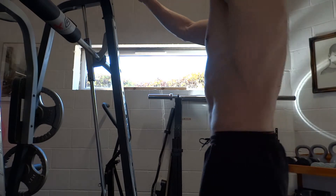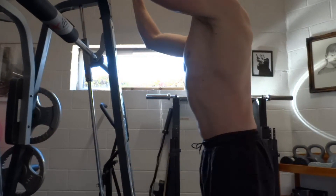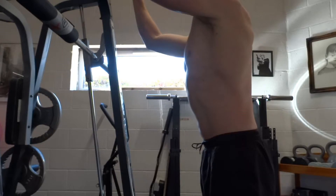Adjust the weight on the stack first. Attach the short straight bar attachment to a high pulley and grip the ends of the bar with your palms facing downwards.